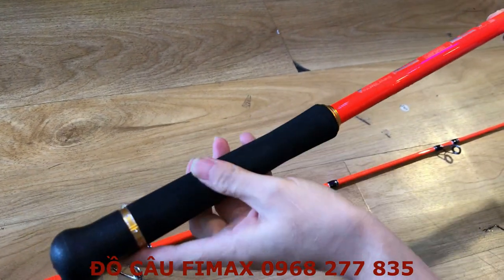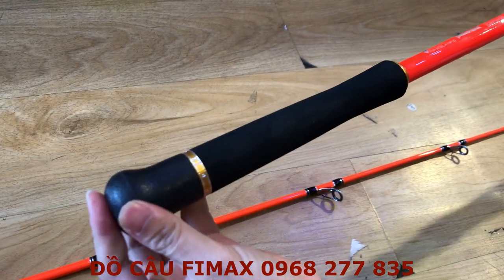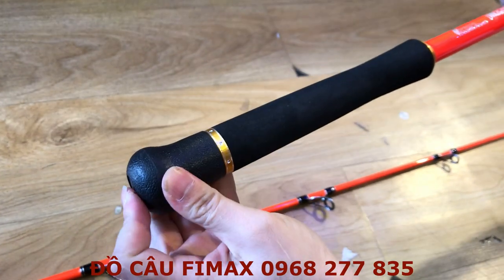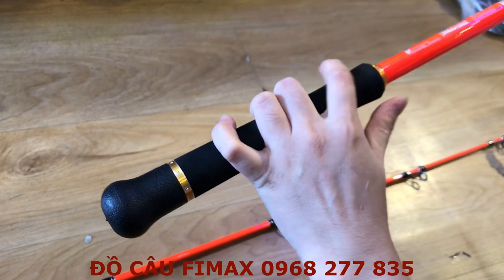Đây là cái cán cần. Cán cần thì nó bằng mút xốp. Còn ở phần dưới này thì nó làm bằng chất liệu cao su dày — cầm thì mình có cảm giác rất là êm tay, không bị mỏi tay.